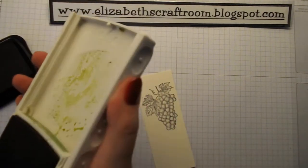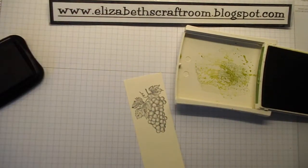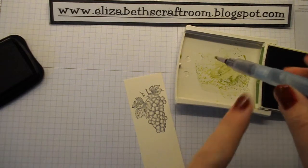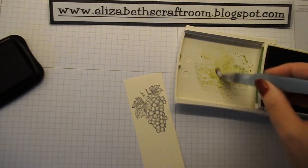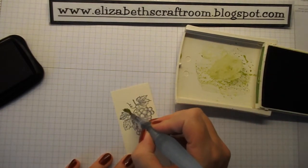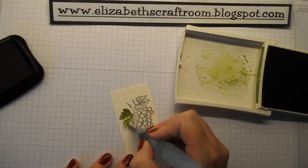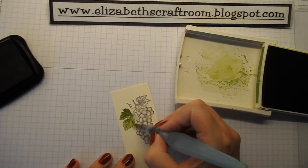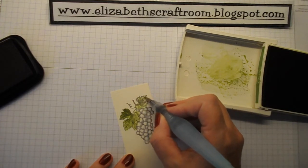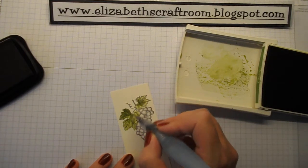To colour this in I'm going to use inks and aqua painters. If you just squeeze the lid of your Stampin' Up! ink pad — this one is Old Olive — I've got an aqua painter with a little water in the barrel, which I'm squeezing and mixing in with that water-based ink. I'm going to go ahead and colour these in. This is watercolouring — do not panic if you go over the lines, that's okay. You would probably take a little longer than I am for the purposes of this video.